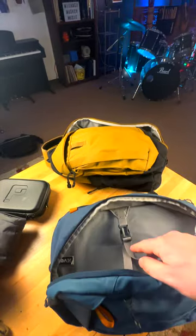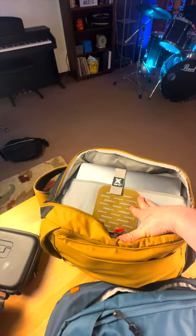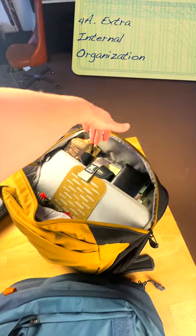They've also replaced this sort of laptop buckle thing with an actual laptop sleeve, which is a good thing. That laptop sleeve also makes a great extra layer of internal organization.